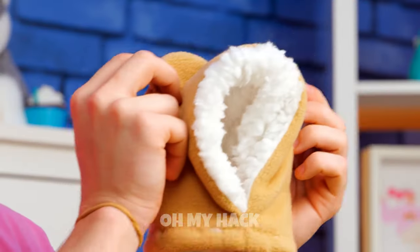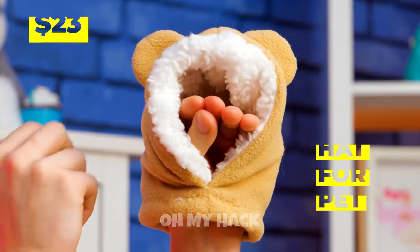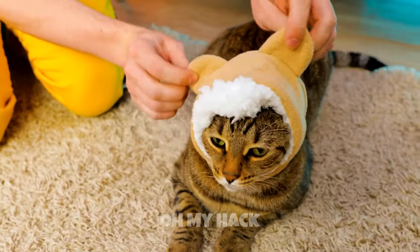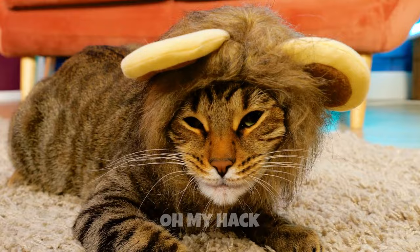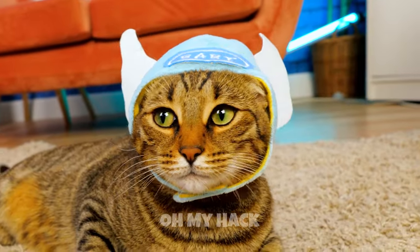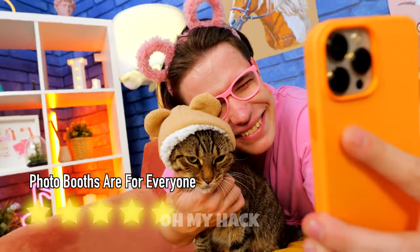If only cats could have fun costumes to wear. Who said they don't? Just look at this little cap. Release your inner beast. Or maybe get ready for the holidays. Say cheese — you are wearing mouse ears.